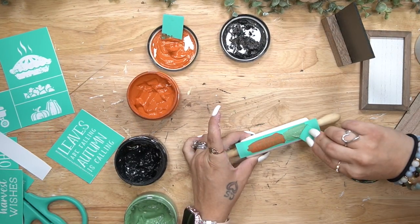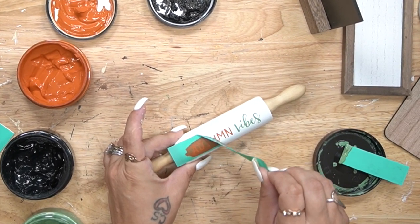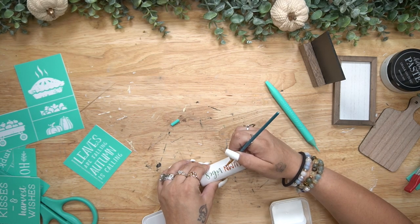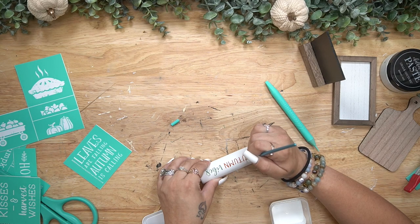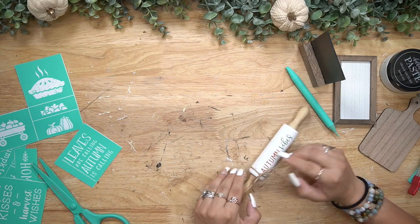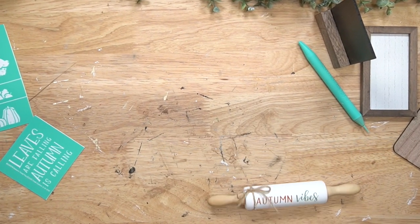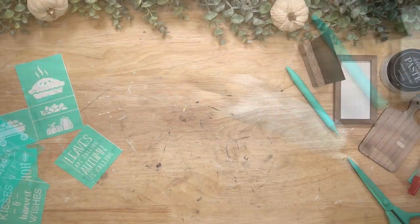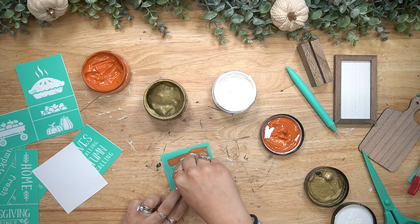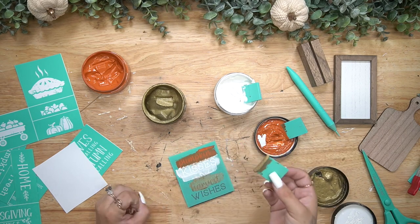Then I went in with the Autumn Vibes transfer onto my little rolling pin. Once that transfer was dried, I used my white Waverly chalk paint to clean up the wording a bit. If you pull up your transfer too quickly, that's when you'll get bleeding. Make sure your paste is stirred really well, apply even pressure — not too hard, not too soft — and pull up your transfer evenly and slowly.